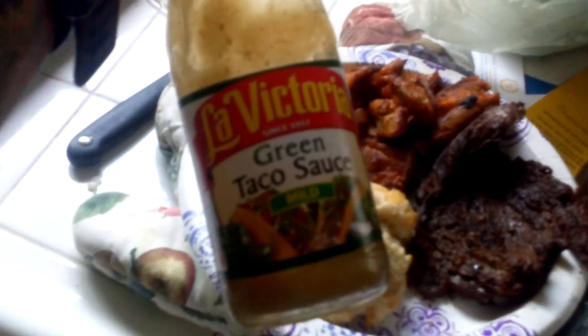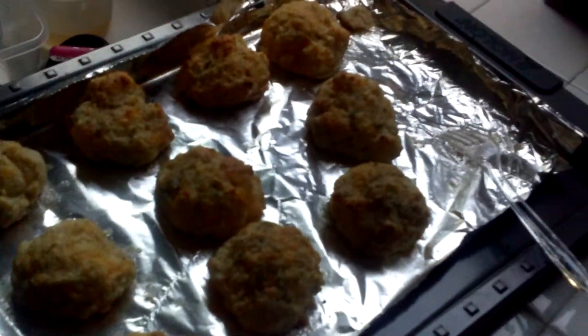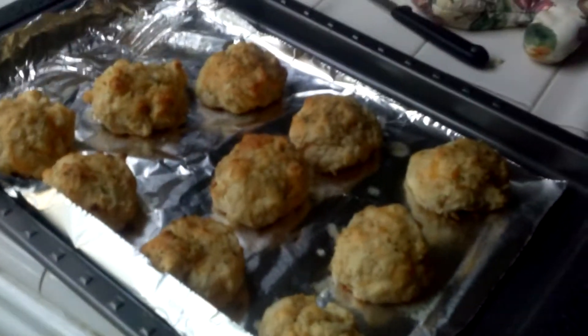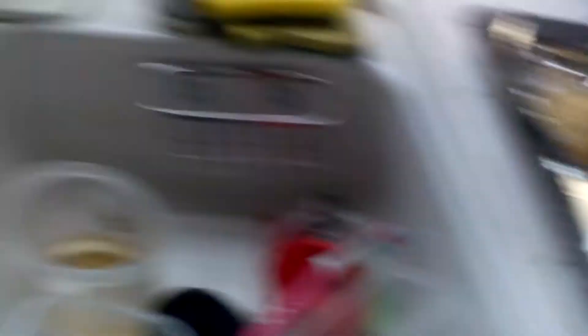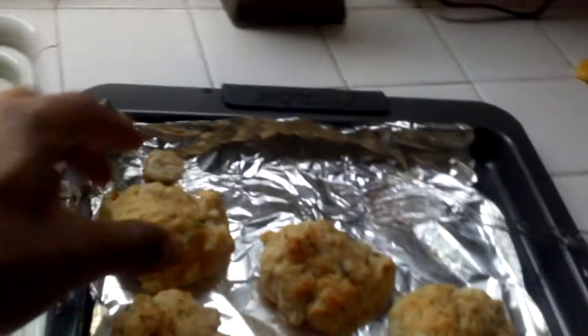Then we have a side of steak. Gets no better. I'm going to take some of this green taco salsa and eat it with it. Got a whole good size of biscuits right here. Here we go with my girl's plate — Edie, you want a biscuit? You have the one far away. This one? Yeah.